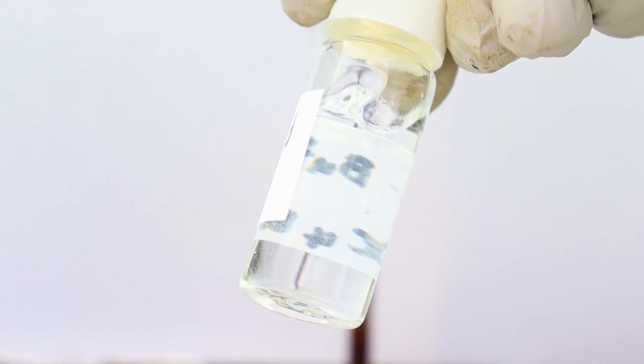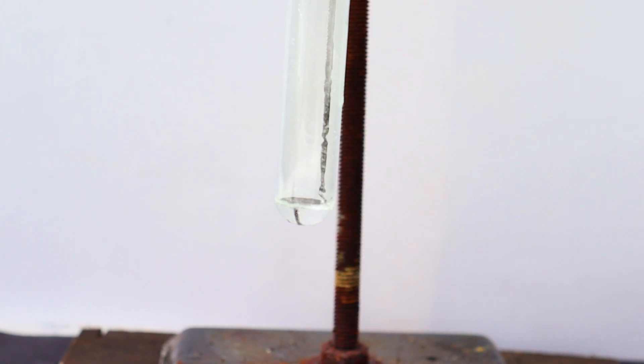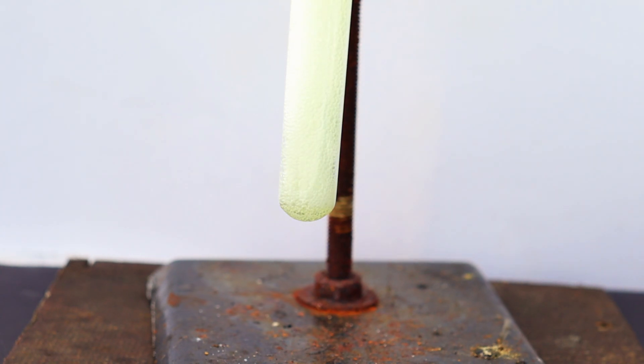Up next we have the reaction with tert-butyl chloride, which was made ourselves. It just turned green and began to boil. If you have any ideas about what could be the products of this reaction, feel free to write in the comments. The next reaction is a bit different — it's a reaction between some bleach and fuming nitric acid. It produced a whole lot of chlorine and sodium nitrate.